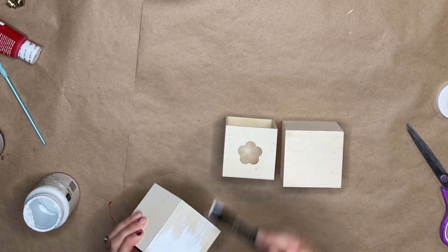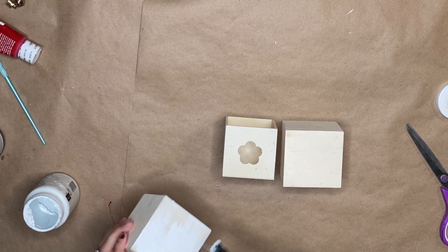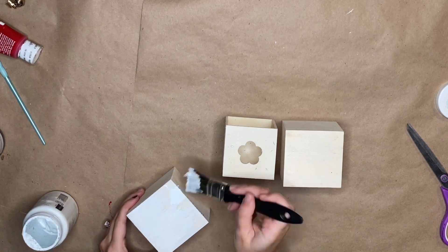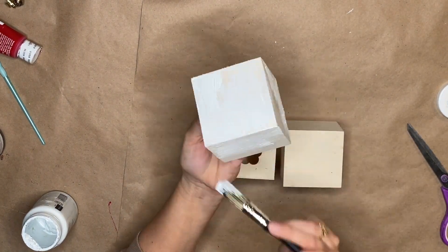Then I just started by taking some Waverly chalk paint — you guys can do whatever color you want — and just giving them an even coat. You guys know I like a little bit of that wood showing through. And I didn't worry about the backs because you're not going to see those.